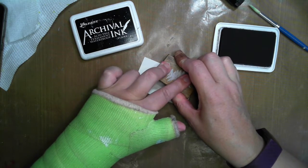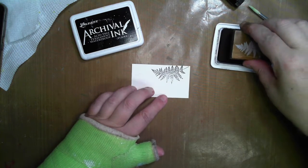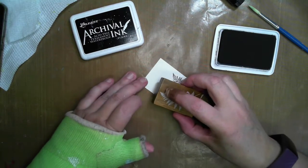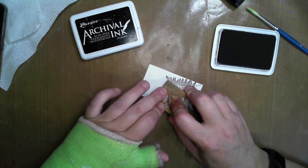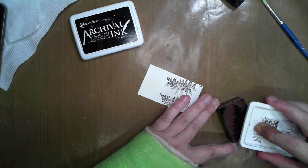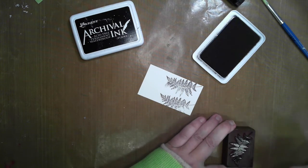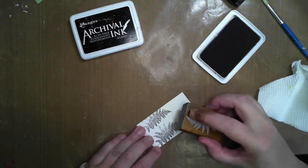I'm just using the archival ink from Ranger — I've had this many many years and it's been absolutely fantastic. I'm just going to put these down and they may go over the edges. I'm not worried about too much detail because I'm going to come over with color — just putting these down, just missing that one edge here and there.